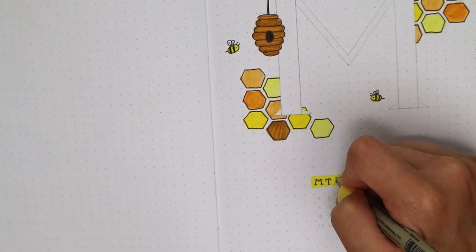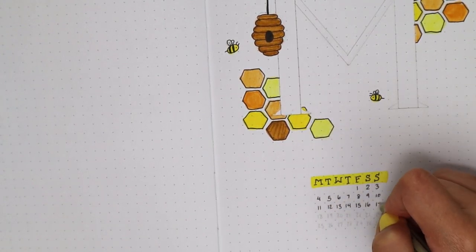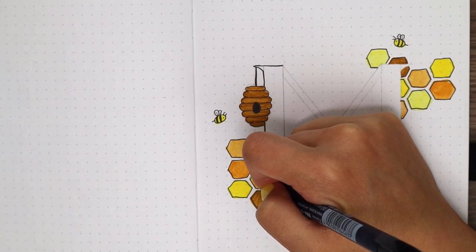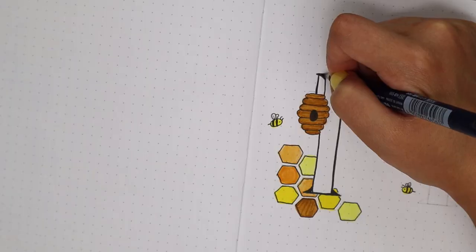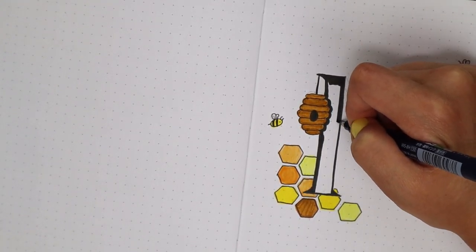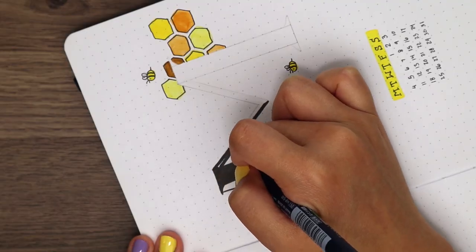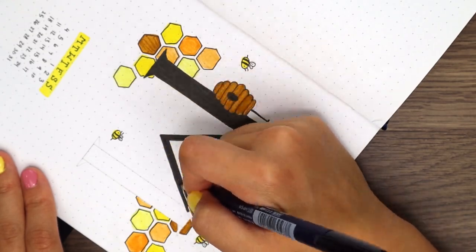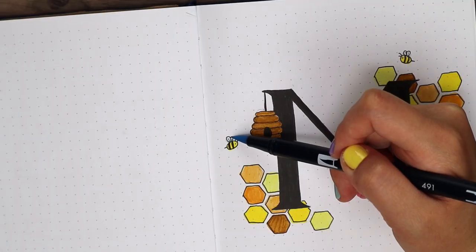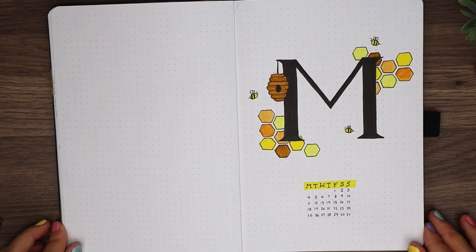To outline the doodles, I used my Micron 01 pen and added a little calendar at the bottom of the page. For the M, I first used my pencil and ruler to make the lines super straight, then I went in with my Tombow Fudenosuke pen to fill it all in, going over a couple times to make sure the black was as opaque as possible. I thought the bees were still missing a little something, so I added in a really pale light blue color to their wings — and even though it's really subtle, it still gives them a nice depth that looks much better than just white.